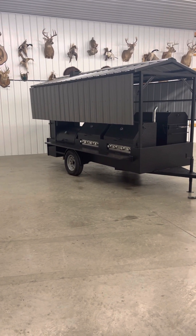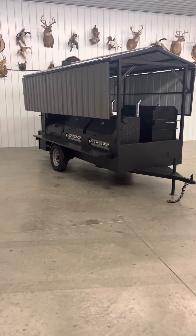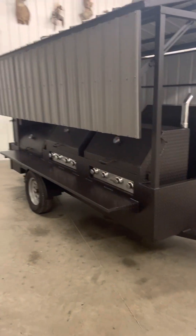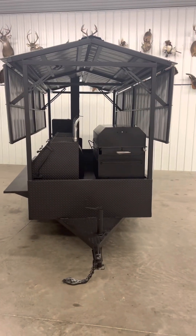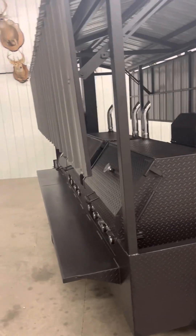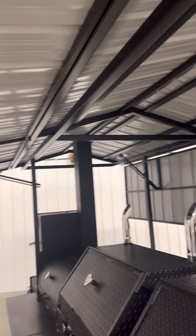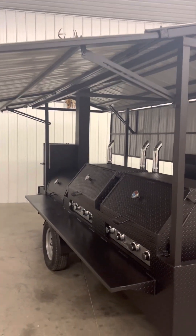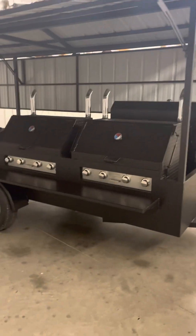Hey everyone, this is Nathan with Sling and Steel Custom Smokers. I'm going to show you guys today a custom roof model. This model has the collapsible roof — it is currently in the travel position. To open this unit up just one-handed, push up and it locks in place.